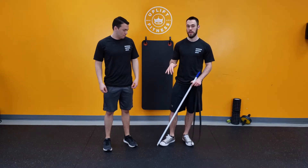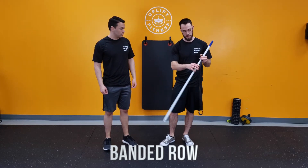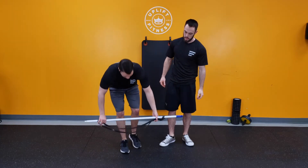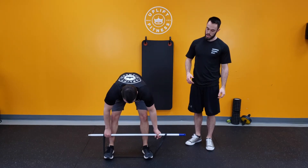Cole's going to be showing us how to do a banded row with a broomstick and a band. We just have this hook through here, we're gonna twist it around, stick the other end through, and Cole's gonna grab a hold of that. As he's stepping into this, he's gonna get a lot of tension off of this, so you're gonna feel this really strongly.